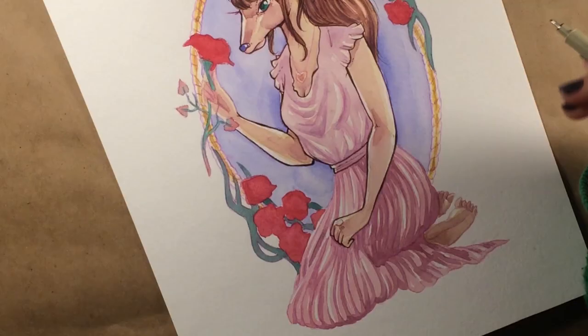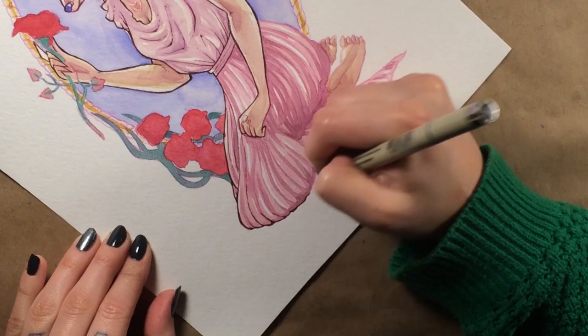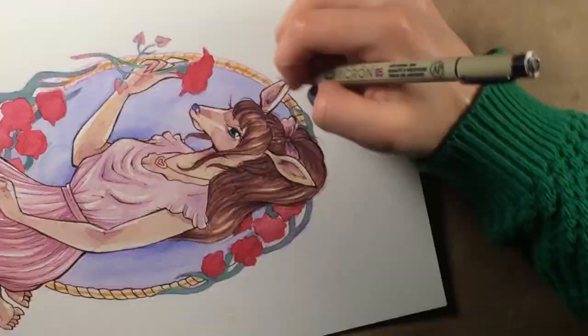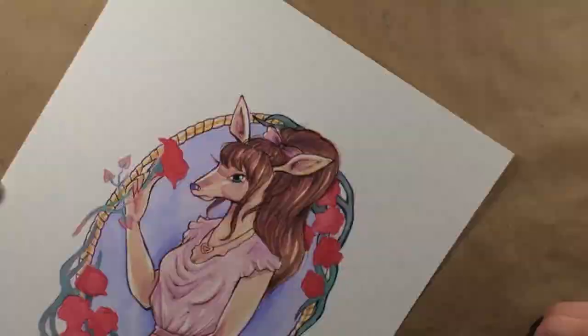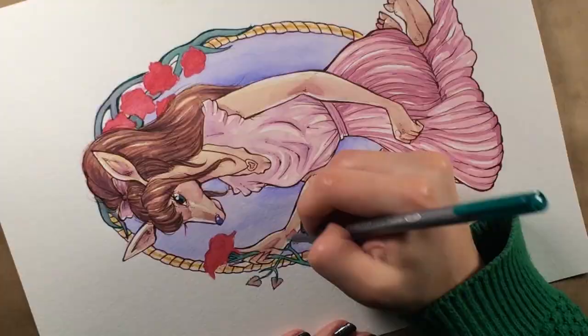Unfortunately I can't really give these watercolors an overall score compared to things like the Schmincke Horadam or the QoR watercolors, because they kind of pale in comparison even with their high pigment and beautiful semi-moist pans — they just are not comparable to professional watercolors or even some student grade. But for their price range and for their grade, I give them a 10 out of 10. A hundred percent. A plus. I don't think you will ever find watercolors that are as good as these for this price.